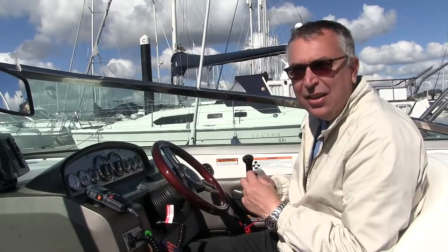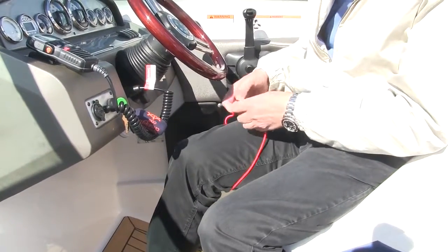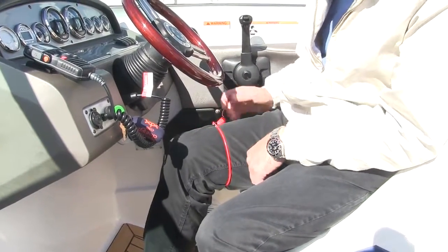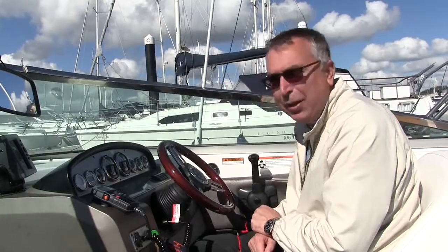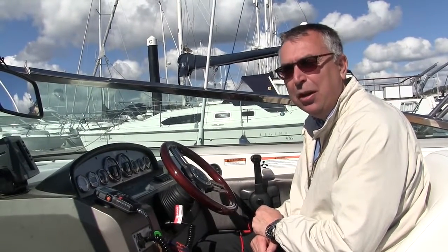The other end attaches to ourselves and the recommendation is to put that around your leg. The reason for that is to keep your upper body free for actually controlling the boat. And this is why the elasticity is important, because if it is slack then it will drop down your leg, which at best will be annoying and at worst means that the kill cord won't work.